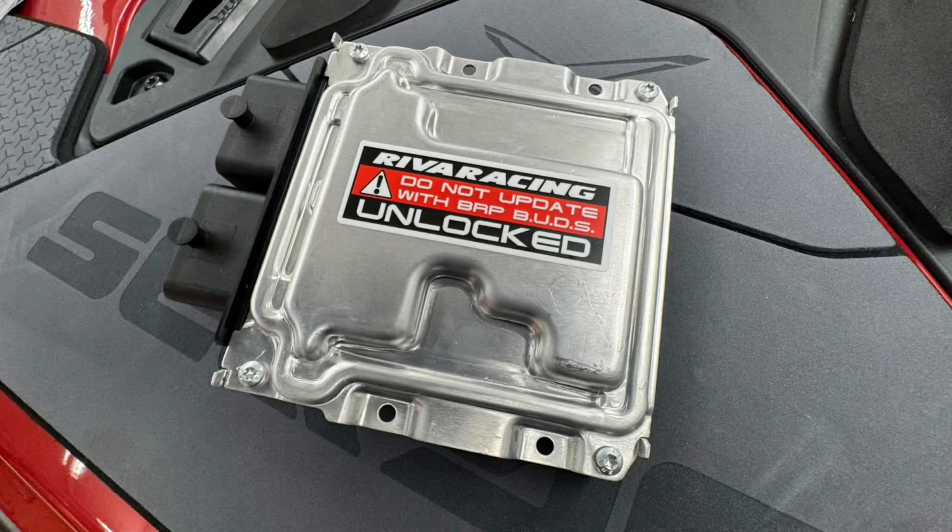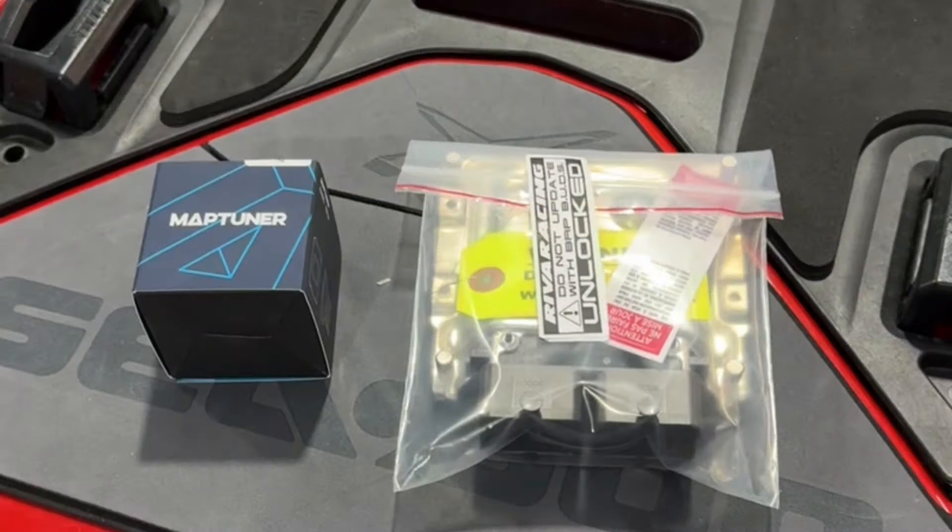Hi, I'm Brian from Riva Racing, and I'm here today to tell you how to install your Riva Racing C-DU325 unlocked ECU. To install your ECU, you'll need a MapTuner, a license code, and your unlocked ECU.